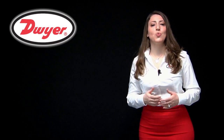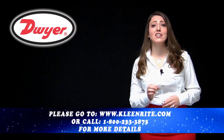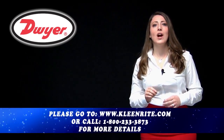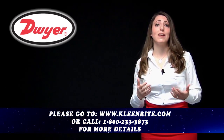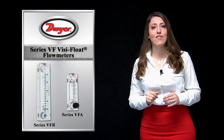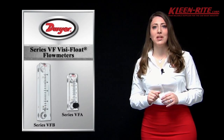Hello and welcome to this Dwyer product informational video. With manufacturing experience in acrylic instrument machining of more than 60 years, Dwyer proudly machines a series of durable acrylic body flow meters that are perfect for a variety of applications. That is why today I am here to tell you all about our series VFA and VFB VisiFloat Variable Area Flow Meters.